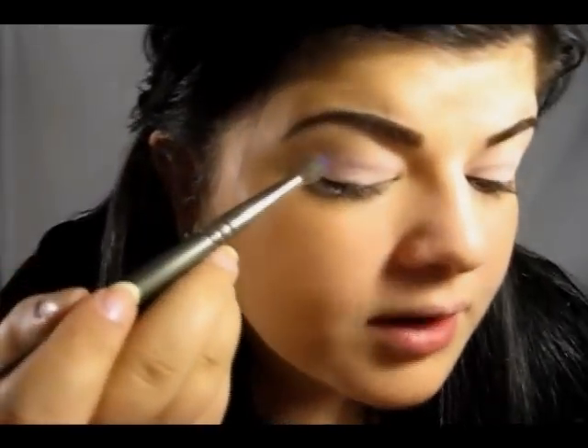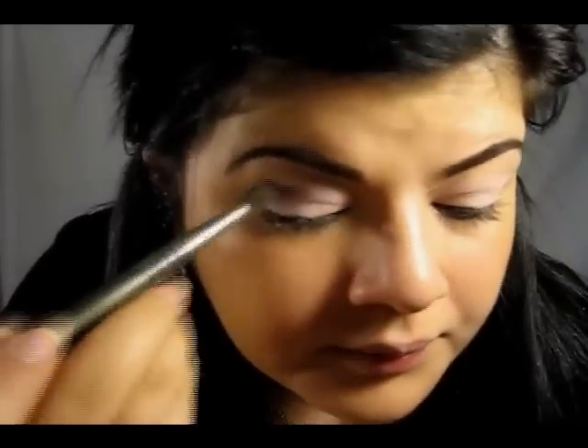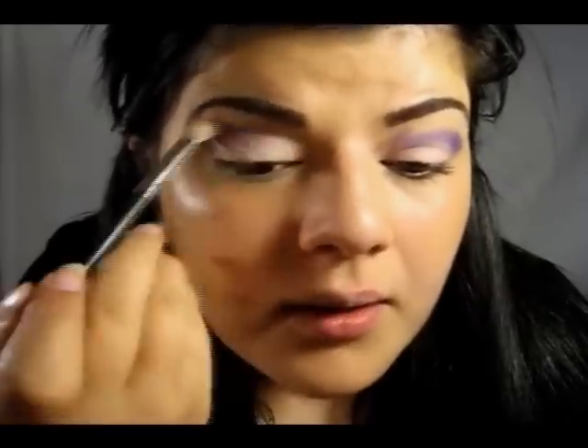Then I'm going to take a blending brush and load it with some purple color, and put it right into my crease. Then you just want to blend that purple color up into your brow bone.